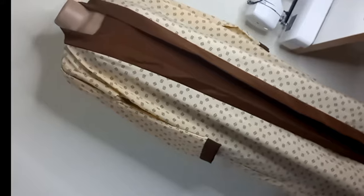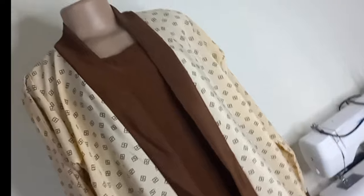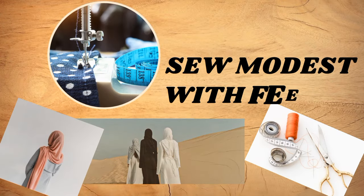Let me show you how you can make this open front abaya the easiest way. Assalamualaikum, my name is Nafisha and you are welcome to my channel.